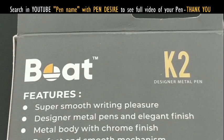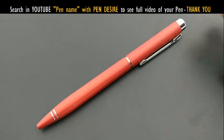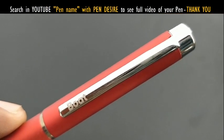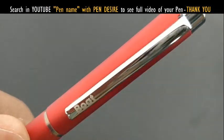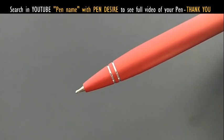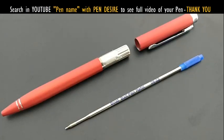K2 is a new entrant to the pen industry and is now offering many pens in this price point. This pen is priced at rupees 80 and is a metal pen. The grip has a matte finish and the twist mechanism is also nice. The refill is slim.